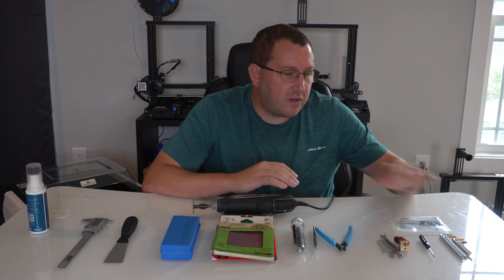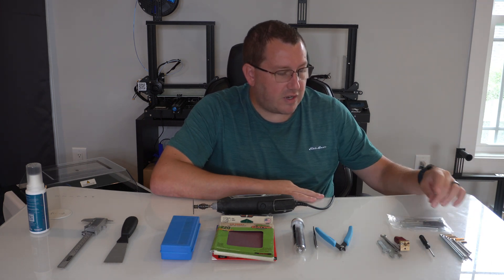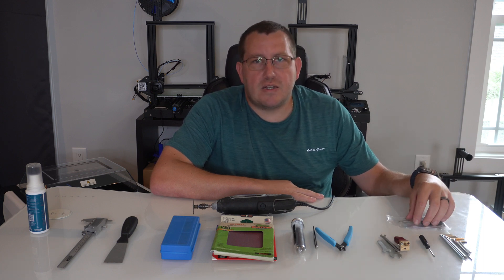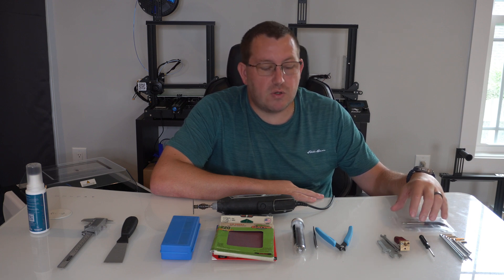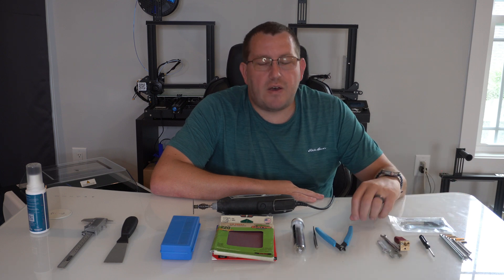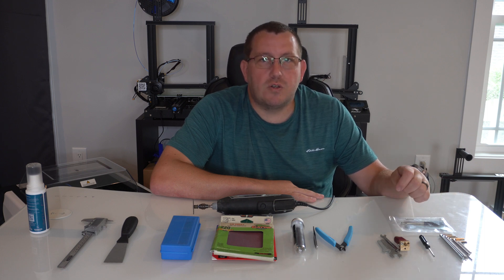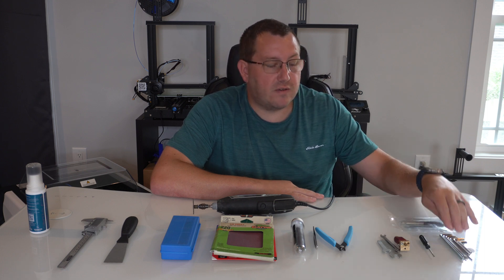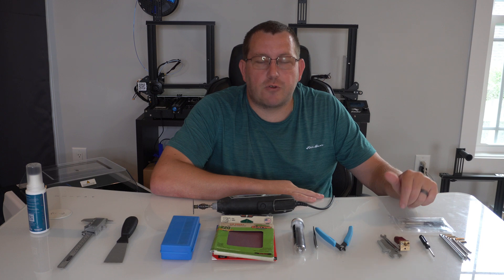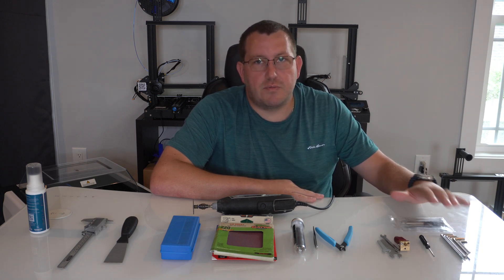Alright, first let's talk about the basics. You're going to need a set of allen wrenches. A lot of the Creality printers come with a kit that has a couple wrenches, some allen wrenches, and a small flathead screwdriver — in a lot of cases that's going to be all you need. If you're going to be doing a lot of modifications, you could get some allen wrenches with T-handles. I would just keep an extra set of allen wrenches around in various sizes because it's definitely not one size fits all across different printers.